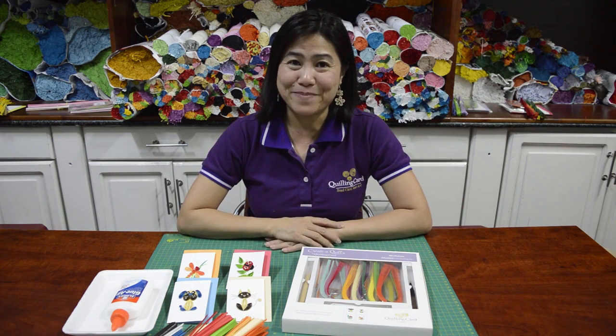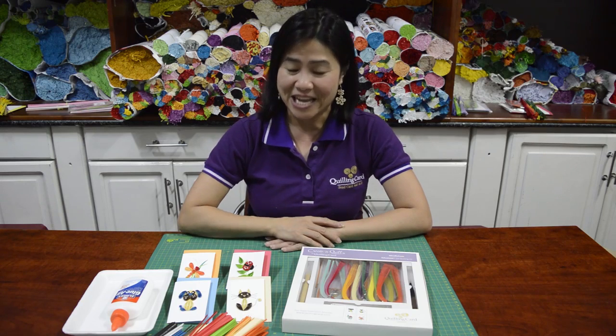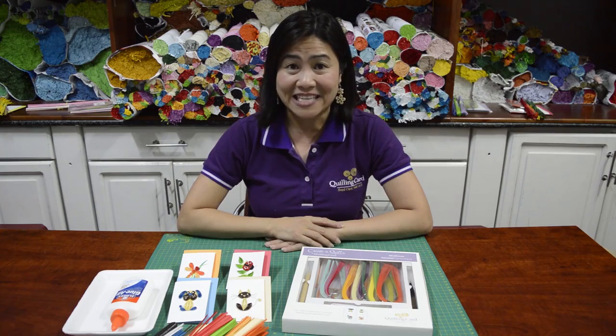Hello everyone! My name is Hương Nguyễn Wolf. Welcome to Quilling Card Do-It-Yourself Club. Today I'm going to show you how to make four different designs for beginners. The theme for today is pets and insects.